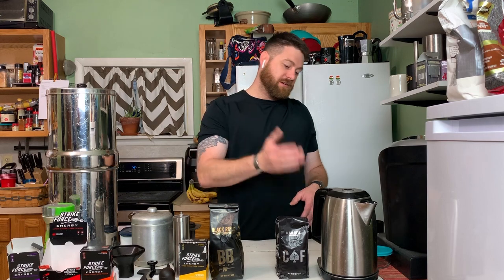Along with that you have to have a good temperature. I know this is not ideal for pour-over, but whatever. So let's get started.